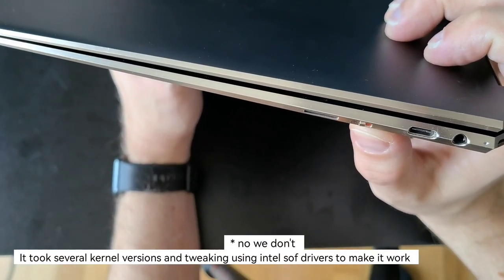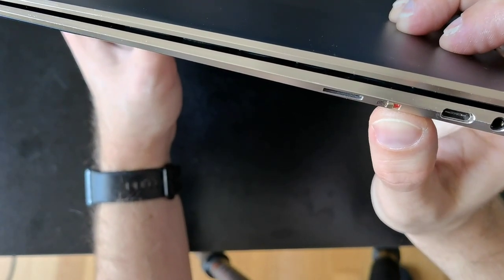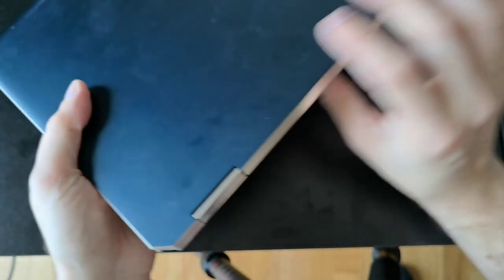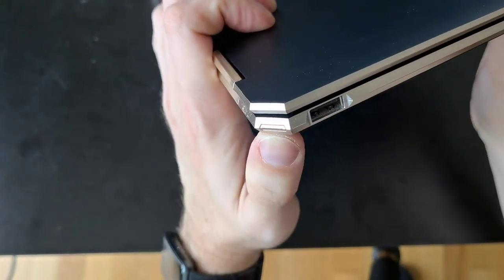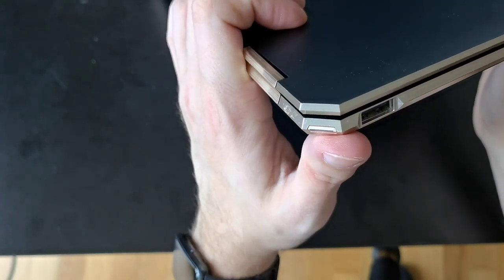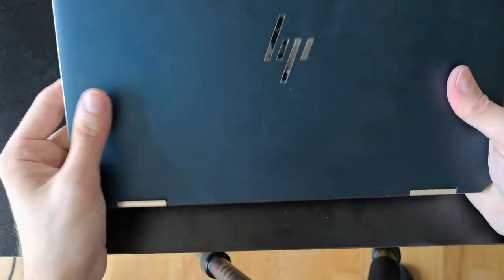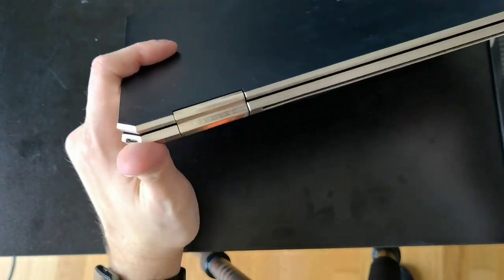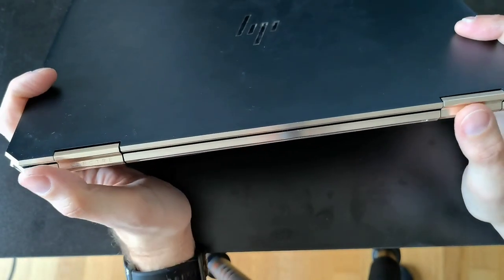I had quite some trouble with the headphone jack — we'll talk about it later. There's a nifty feature: the ability to turn off the webcam with a hardware switch. We also have a micro SD card reader, which is not the best. There's also a USB-A port, and on the edge again there's the power button. The overall design held up pretty well.